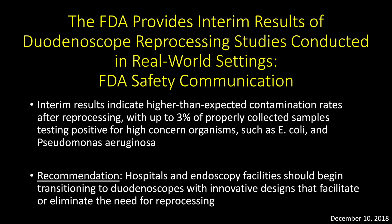In December 2018, the FDA announced the interim results of duodenoscope reprocessing studies conducted in real-world settings. The study indicated a reprocessing failure, and up to 3% of properly collected samples tested positive for high-concern organisms such as E. coli and Pseudomonas. Consequently, the FDA recommended transitioning to duodenoscopes with innovative designs that facilitate or eliminate the need for reprocessing.